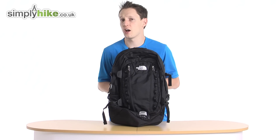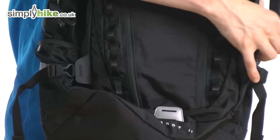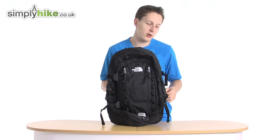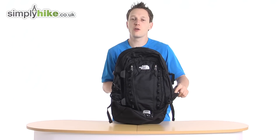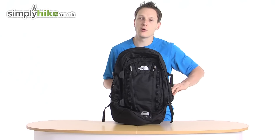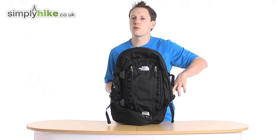Let's take a look at those features. So the rucksack itself has the traditional two mesh pockets on the side, so for your water bottles when you're hiking, or your thermos flask of coffee when you're on the train or on the way to work. It's going to keep it nice and secure, especially with the nice tight elastic on the top to hold it all together.